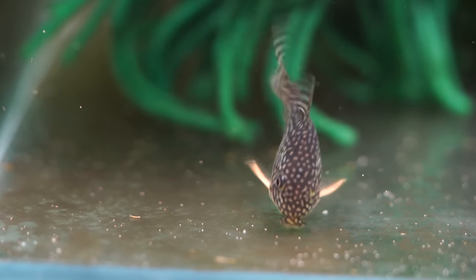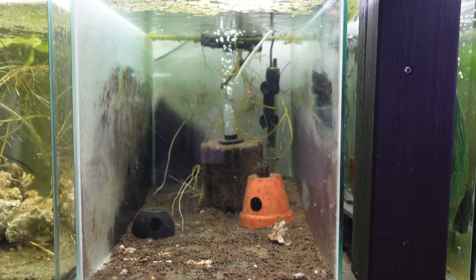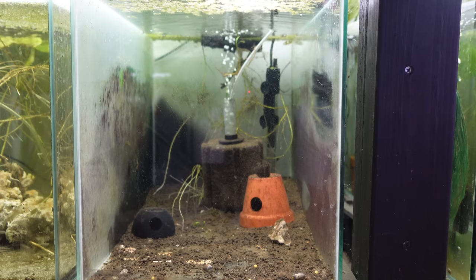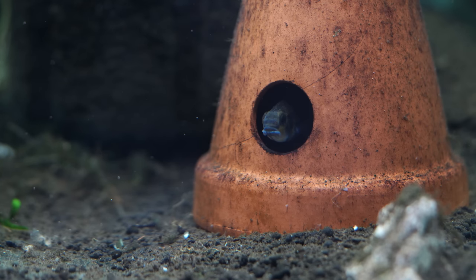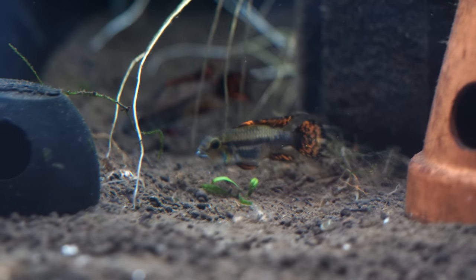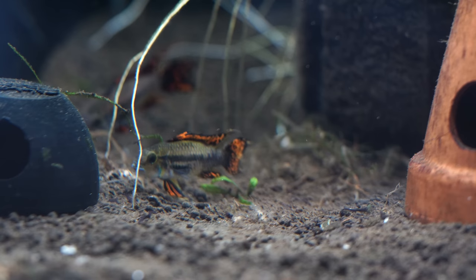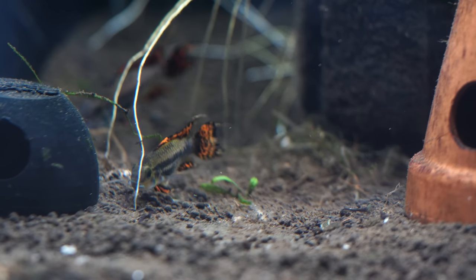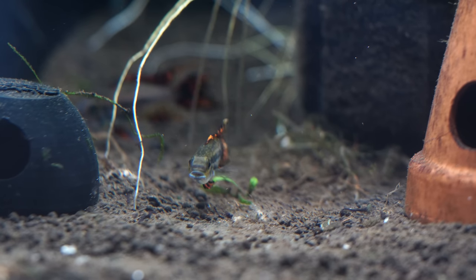The next tank over I've got my Apistogramma cacatoides. Actually I think I sold off all of the colony and just kept a couple of random fry which I didn't notice, and now these are the adults from them. Nevertheless, it's a species you can't just detach yourself from — I still have to keep epistos in some form or another in the fish room. It kind of goes in waves — one day I'll go episto mad and half the tanks will have epistos, and then another time it'll be like now where I just have the leftovers from various species I've kept and bred.